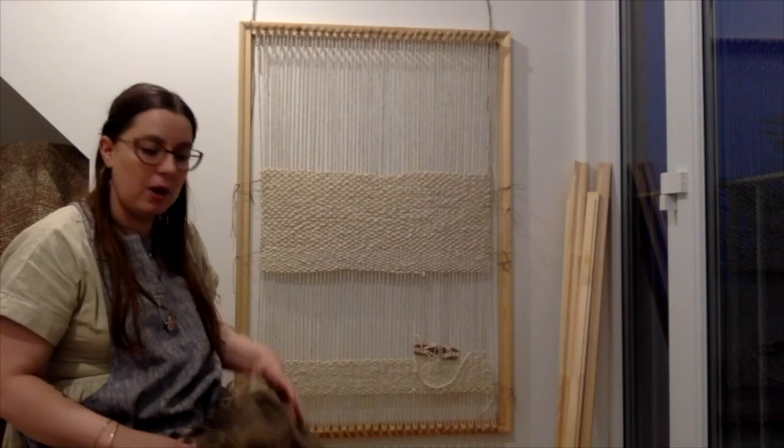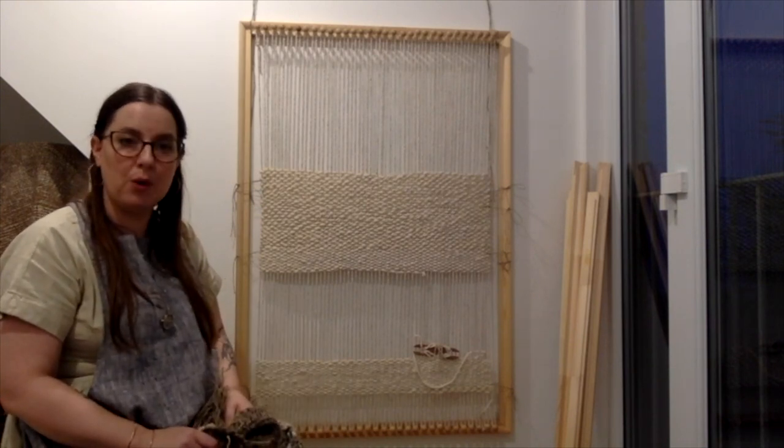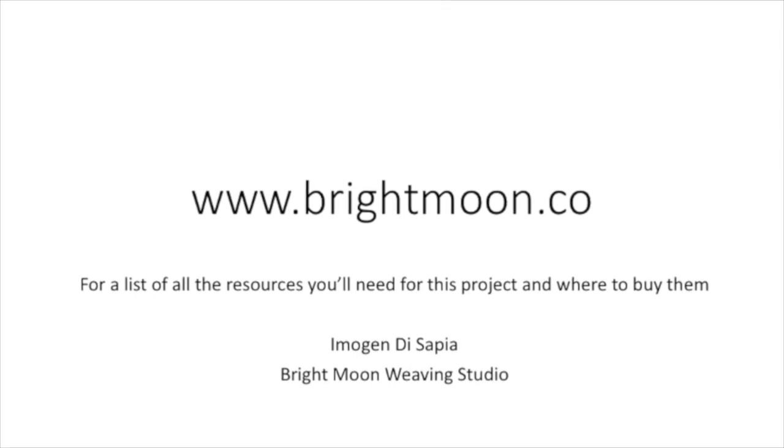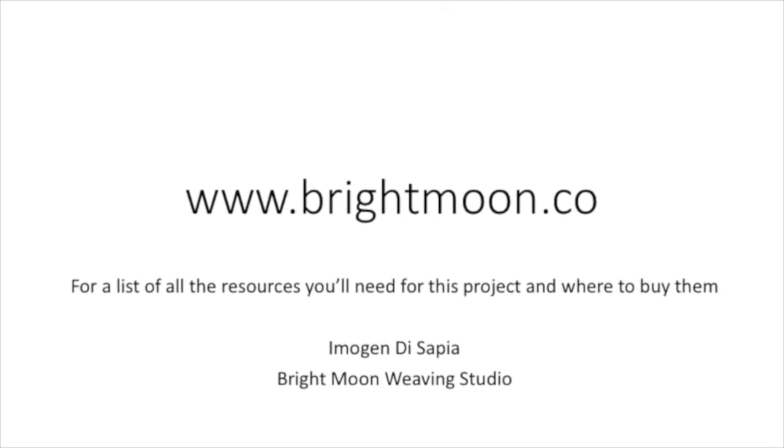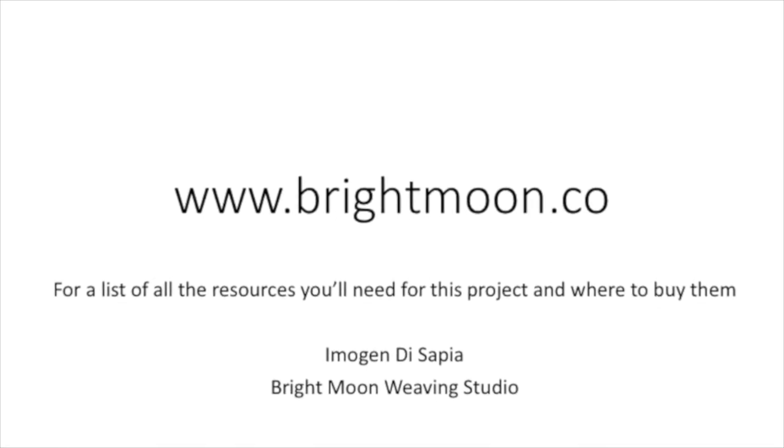I've also put a list of materials and where to get them from on my blog, which is www.brightmoon.co. So if you miss anything, the resource list will be on my website.